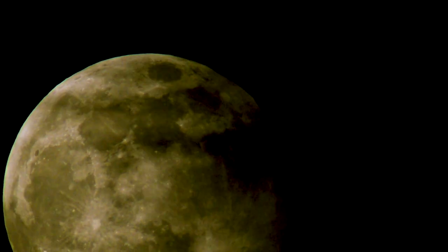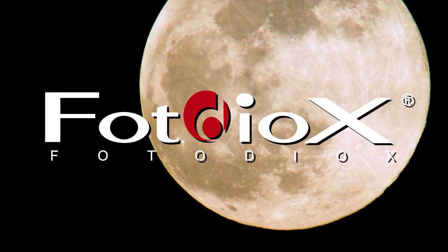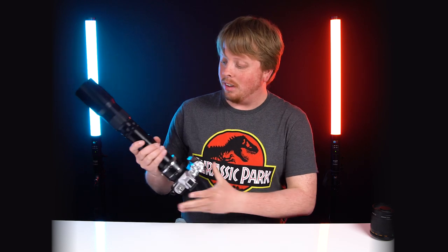Today we're going to check out my 2000mm lens hack and show you how to shoot footage like this. Hey everyone, Sean here with Fotodiox.com, and one of the things I love shooting with are really long lenses — not necessarily length long, I just mean a long millimeter.